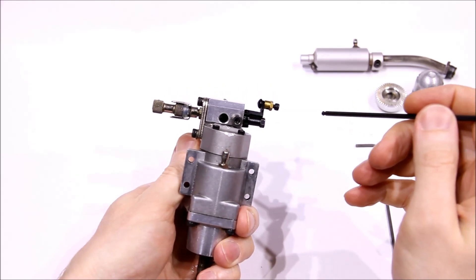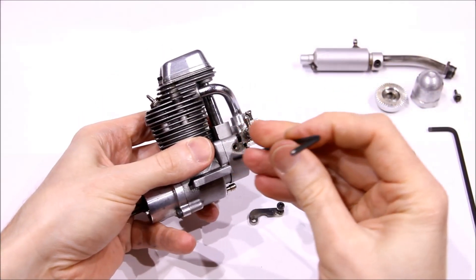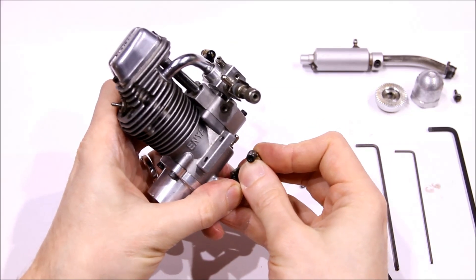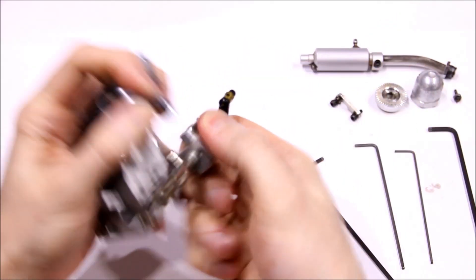It's pretty easy to do. This bracket uses lock washers under both screws. I don't know if they're that important, but every one of these engines using the bracket has lock washers under the screws. The carb just slips off.